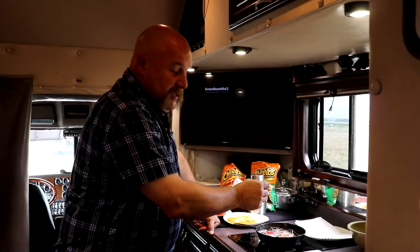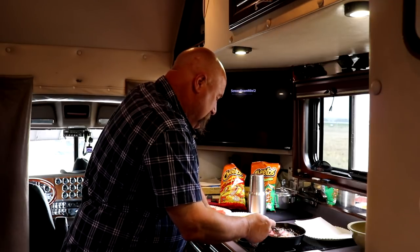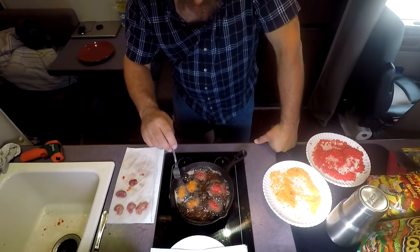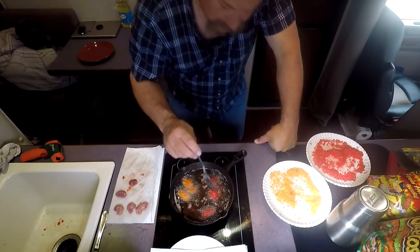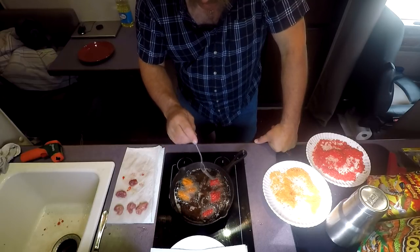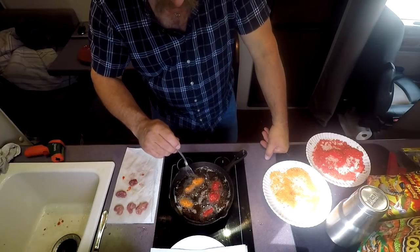I don't know how long these are supposed to take — they're very small, so probably not very long. I think they might already be done, but I don't want to eat a raw one. They're coming out pretty good — they almost look like jalapeño poppers or chicken nuggets. The temperature has cooled to 290 just from putting the food in, but it's still plenty hot to cook.